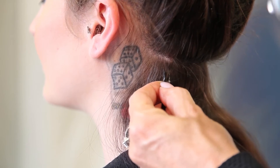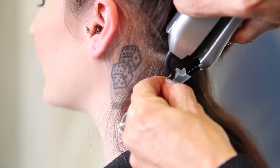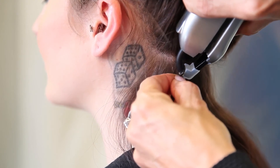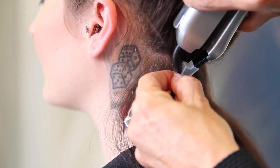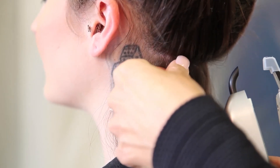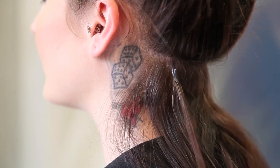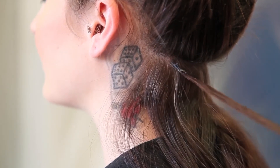Then we take the machine with the ultrasonic waves and we apply it to the bond. You go once, twice, and it's molded. Now you have a perfect bond in the hair and a beautiful extension.